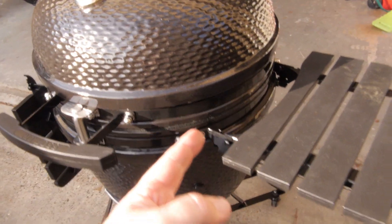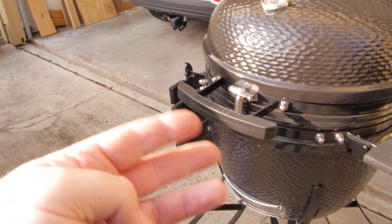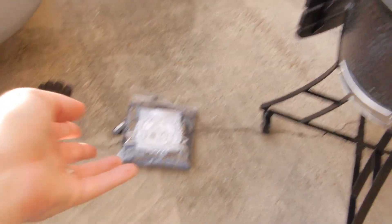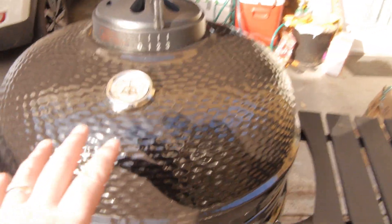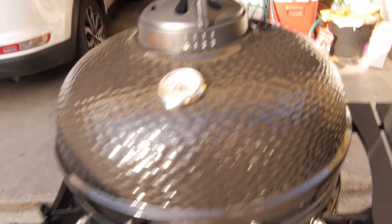It came with a cover for the grill — bonus all the way around. So it came with a smoking stone, ash removal tool, a two-tier grate system, and a cover. It's not really 24 inches — they say 24 on it but it's really more like 22 inches at the most. I splurged on it because that's a hell of a deal even with a nick on it — it's still full ceramic.